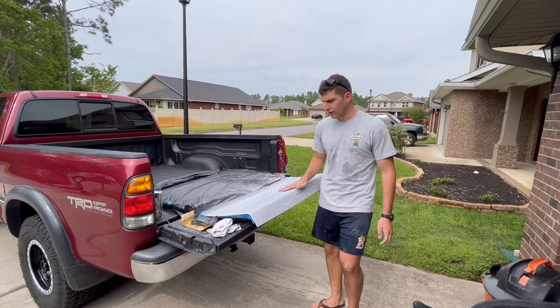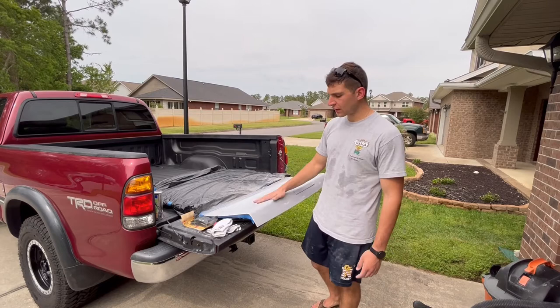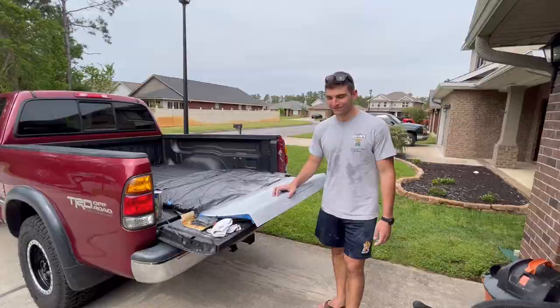I think I'm going to call it here for the primer and sanding and get ready to paint. I might do it tomorrow or the next day — I've got to look at the weather. But yeah, I'm excited to start laying down some white. I'll see you then when I'm actually painting this thing.